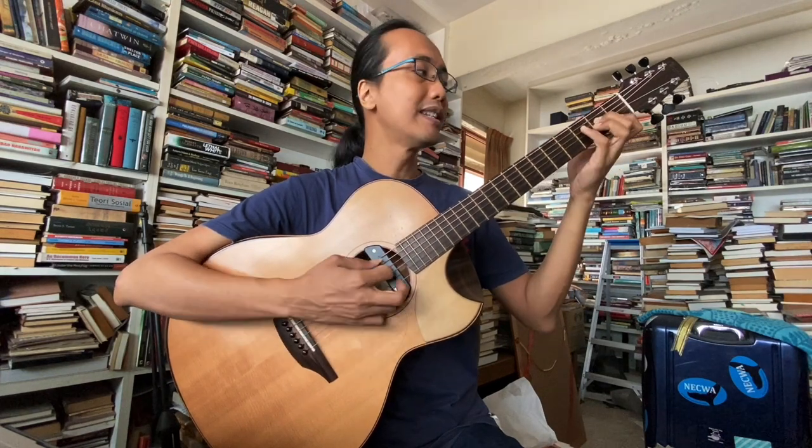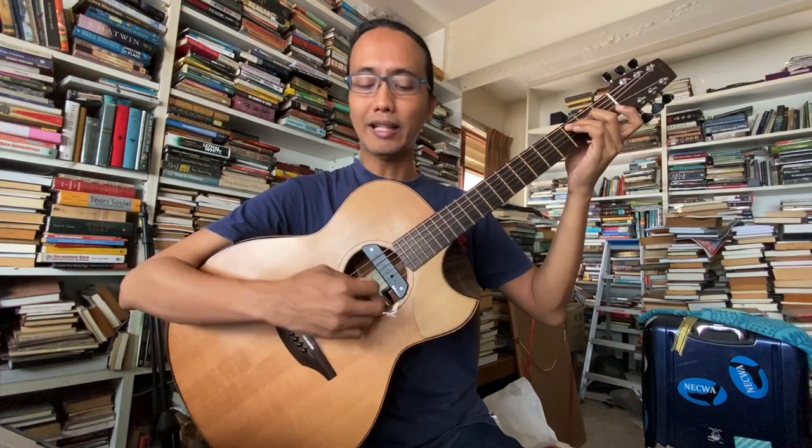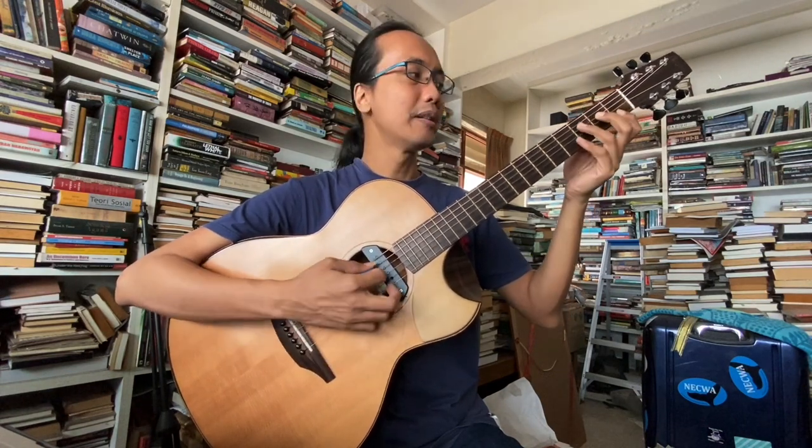Kita boleh juga letak G dekat bawah sini: G, E, B, C. Sama macam C6 tadi, boleh letak C dekat bass atau G dekat bass. C major 7 ni pun, boleh letak C atau G dekat bass. Satu lagi C major 7 kita boleh buat adalah C, E, G, B — ni biasa kita buat. Atau kita boleh buat C6 major 7: C, E, A, B — ni cantik untuk fingerstyle. So kita ada C, C major 7, C6 major 7, C6 dengan C dalam bass, C6 dengan G dalam bass, C major 7 dengan C dalam bass, C major 7 dengan G dalam bass.